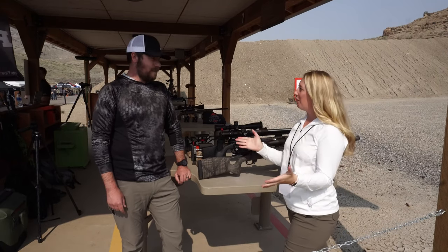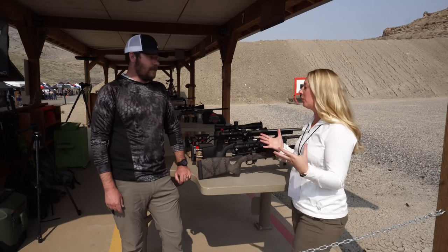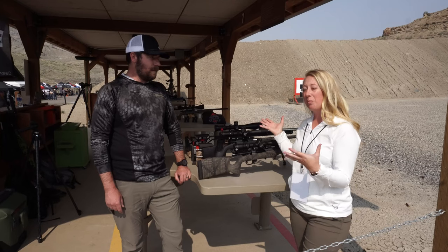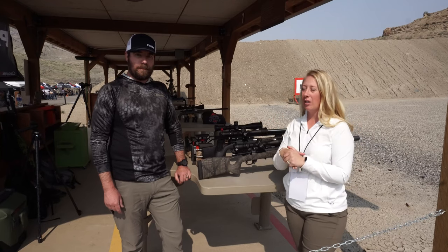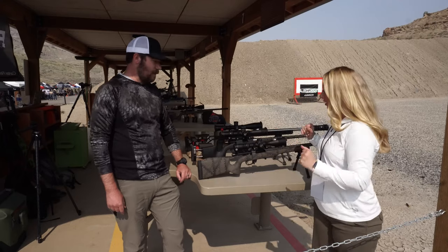Hey everyone, welcome back. Keeley here from Long Range with the Lilies, here with Ben White from Proof Research. Ben is going to take us through a few rifles that Proof is coming out with. These are direct from the factory, ready to go — so why don't you tell us a little more about them.